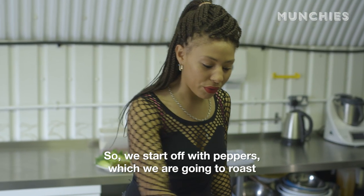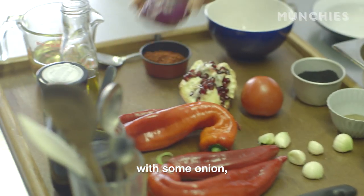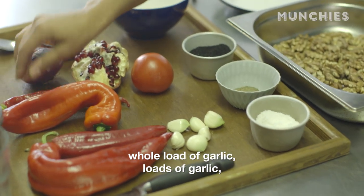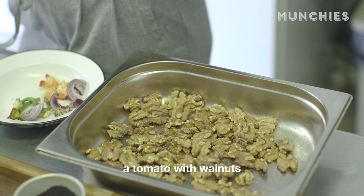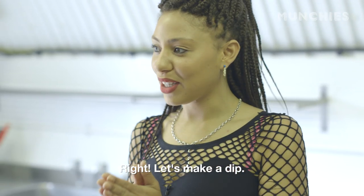It's made of the same stuff but a little bit spicier. So we start off with peppers, which we're going to roast, with some onion, a whole load of garlic, a chilli, a tomato with walnuts, and some olive oil and salt. Let's make a dip.